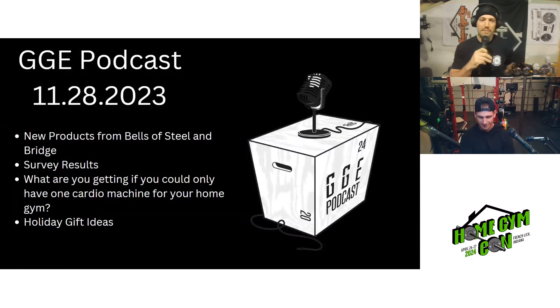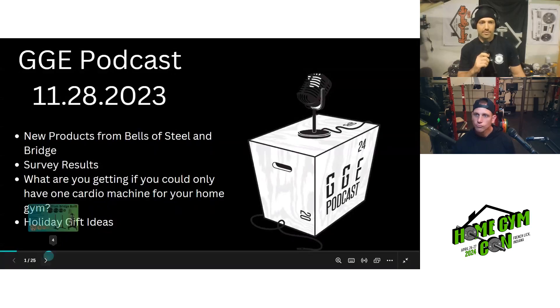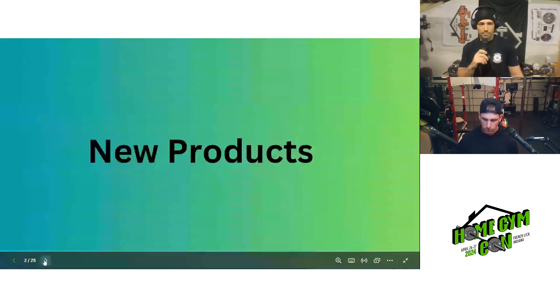Hey everybody, and welcome back to the Garage Gym Experiment podcast. My name is Adam, that's Jake, and we're back again for another great episode. We have some new products tonight coming from Bells of Steel and Bridgebuilt. Survey results, which we'll breeze through quickly, then a discussion on which single cardio machine you'd pick for your home gym, plus some holiday gift ideas with budget categories.